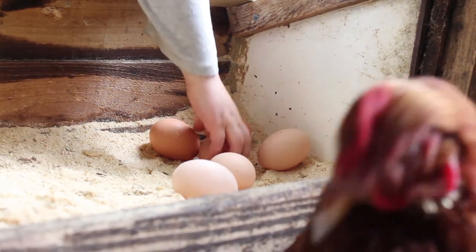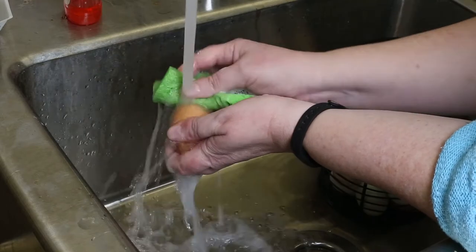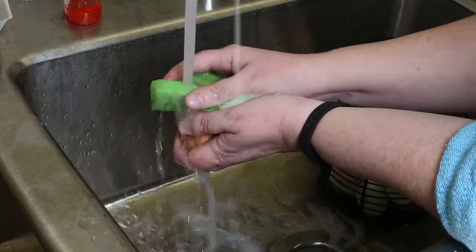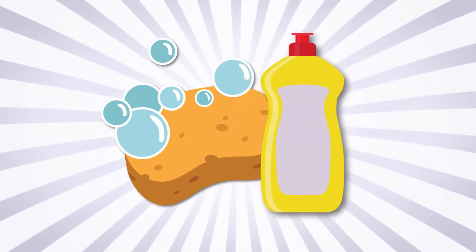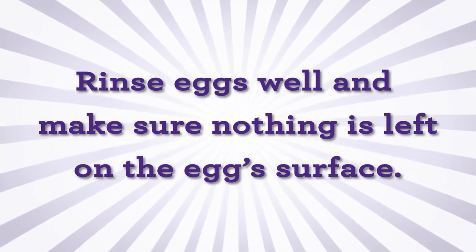There are just a few more details to think about before you submit your eggs. Wash your eggs with warm soapy water. Do not immerse your eggs; rather use running water. Simple dish soap and a dedicated egg sponge will do the trick when washing your eggs. Rinse eggs well, making sure nothing is left on the egg surface.